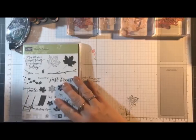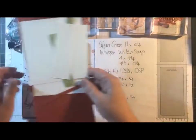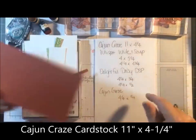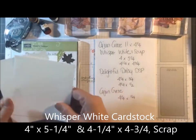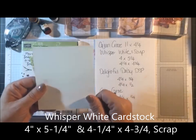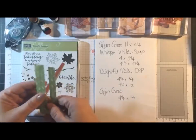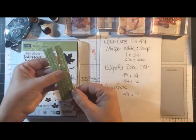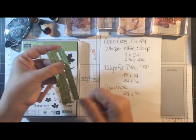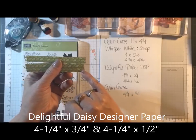Let's get started. Here are the measurements for all the cardstock we need for tonight. I'm going to go over all of the layers. Cajun Craze: 11 by 4 and a quarter. Whisper White — we need three pieces: 4 by 5 and a quarter for the inside, 4 and a quarter by 4 and three-quarters for the front, and then a scrap.